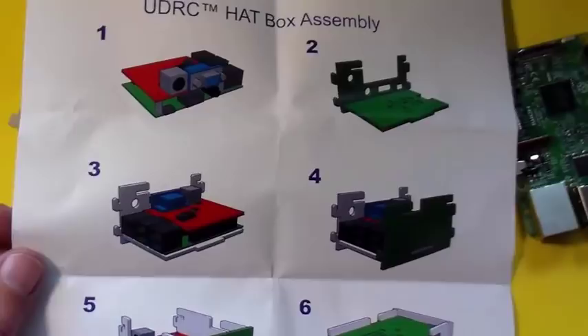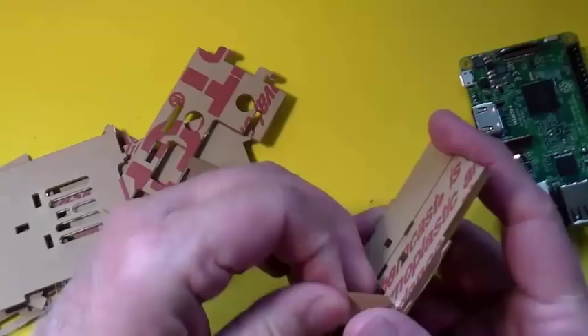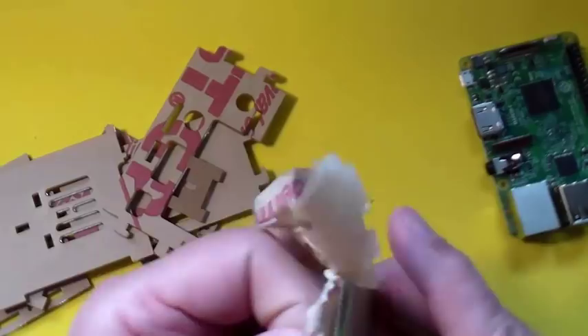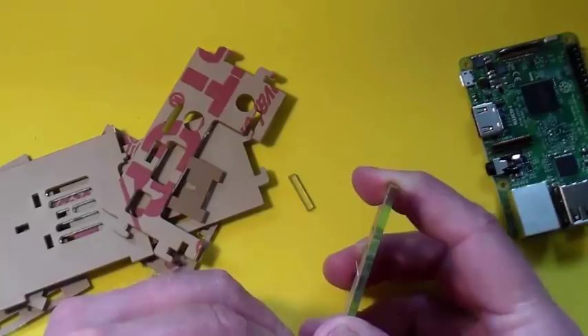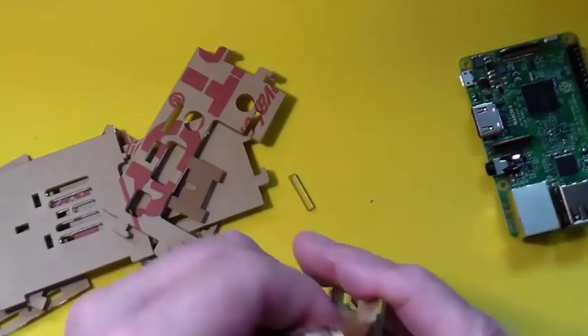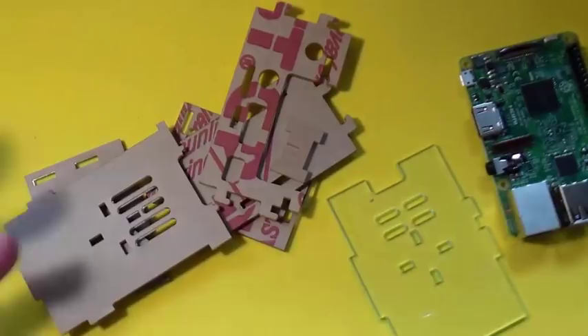Perhaps the most tedious part of this project is removing the protective paper from this acrylic. But it's worth it to take the time to do it — just get under a corner and pull everything off. I've got a waste paper basket right under the bench here. We've got a nice acrylic case piece here. I like this particular acrylic because it looks like glass. I've finished peeling the paper off of the case parts.